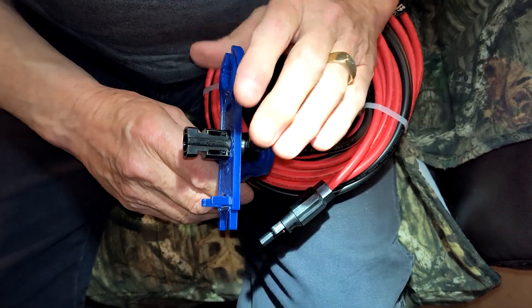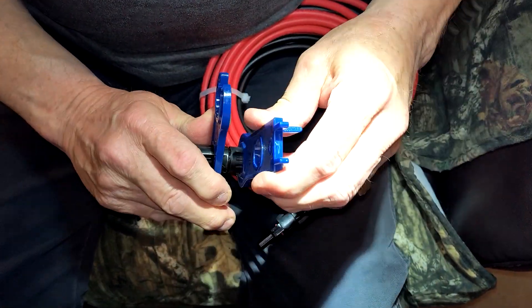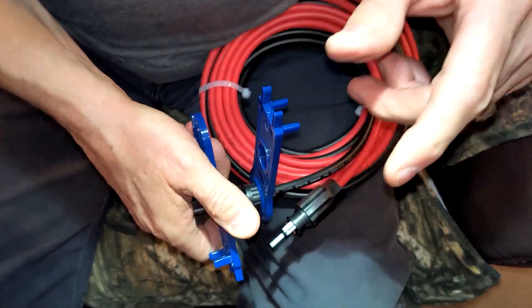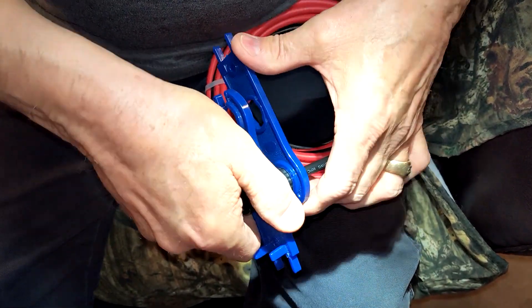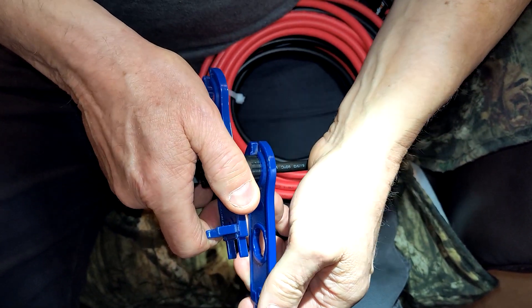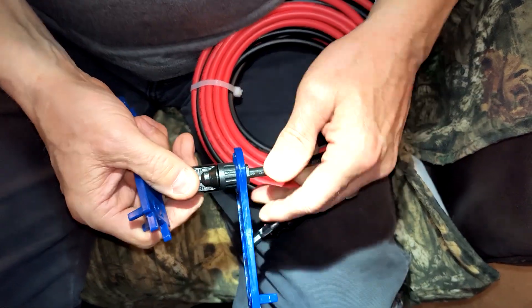We'll take these wrenches — you've got to have the wrenches to do this. This one goes over the nut, and then the oblong one goes over the end of the MC4. You simply screw it on. As you put this nut on and when it starts coming tight, you'll hear one click and then a second click. After the second click you know you're done — you know it's snug. So you know you're plenty tight enough at that point.